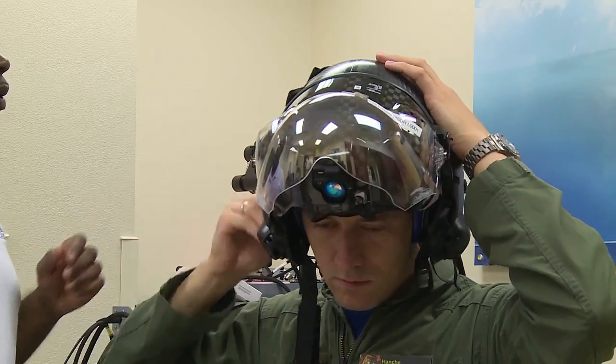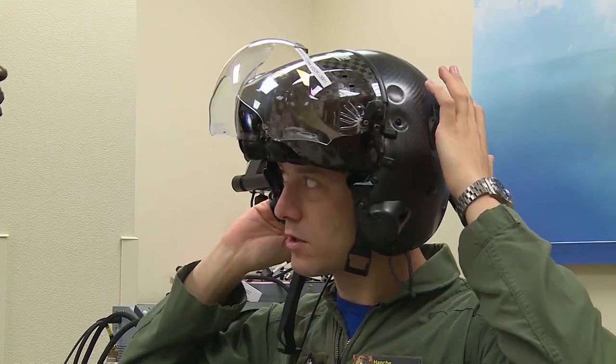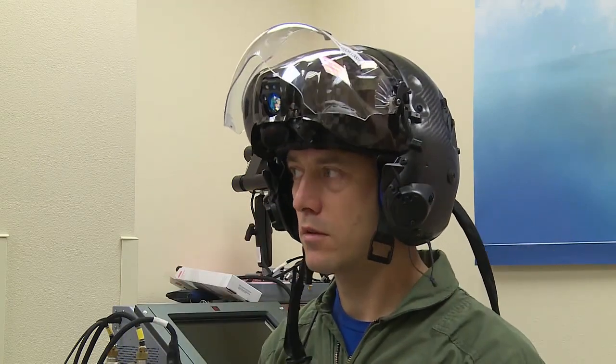Tighten your NAPAD wheel and go ahead and release it as far as it goes, then snug it down for comfort — that's about where you'd wear it when you're flying.